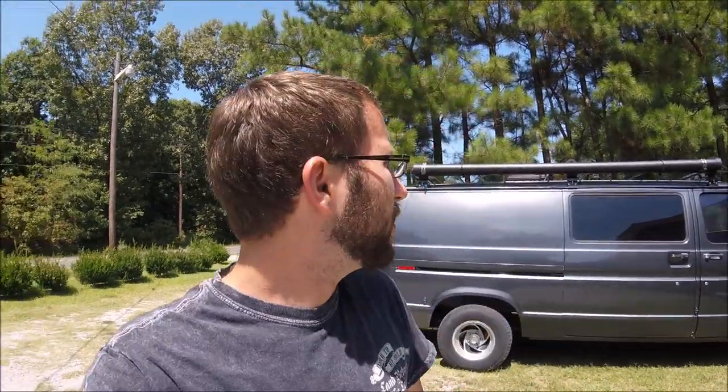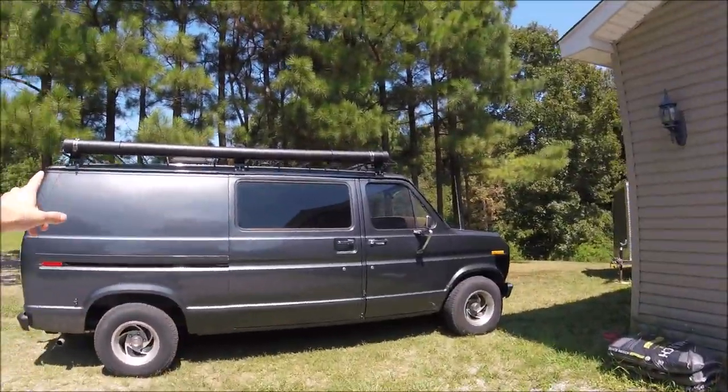I'm Rubber Tramp Renegade. Today I've got a couple projects for the van. The first thing I wanted to point out to you is my awning setup.